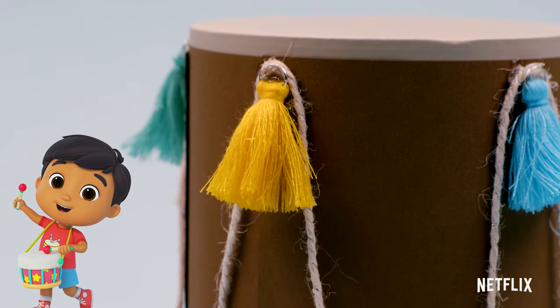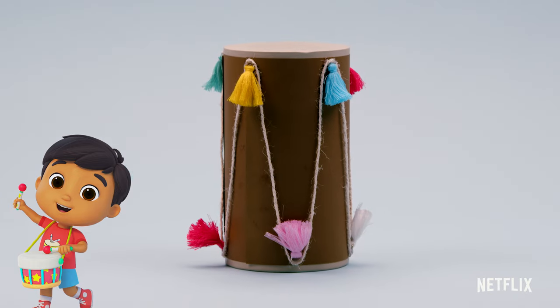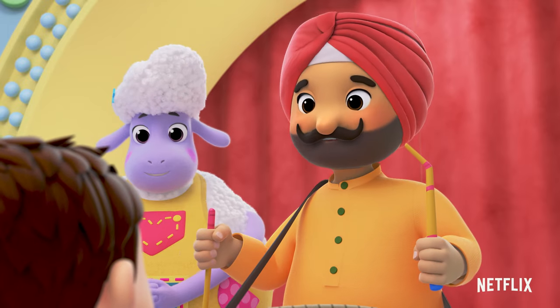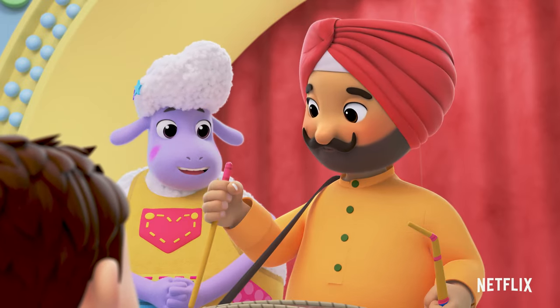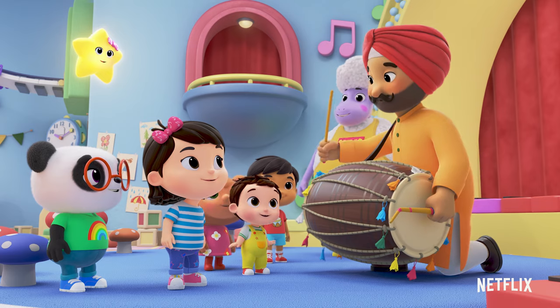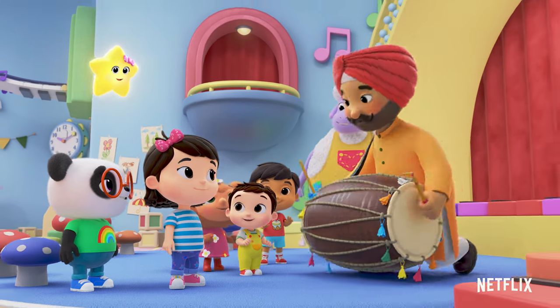Next, let's make the drumsticks. They're both different. You see these doll sticks? They have their own names. Meet Dugga and Tilly. Why are the two sticks different shapes? Each stick gives us a different sound.